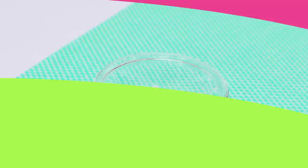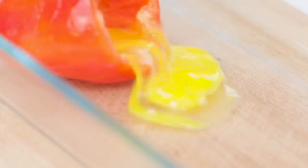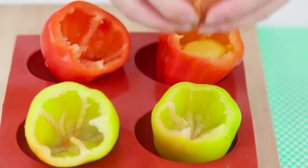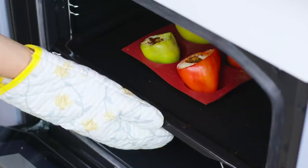And now take a bell pepper. Cut the tail and clean the seeds. Break an egg into the pepper — oops! This is a problem! To prevent the egg from leaking, put the peppers in cupcake molds. Pour in the egg. Bake it in the oven. A light filling, a tasty shell! It's not just breakfast, but a dream come true! A little spices and it's perfecto!